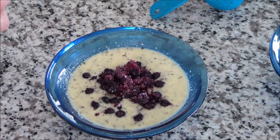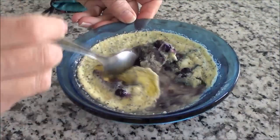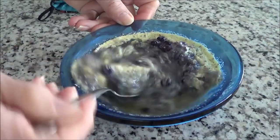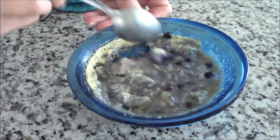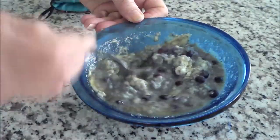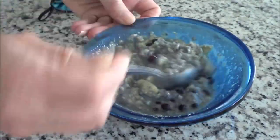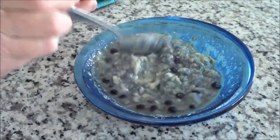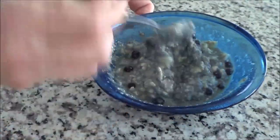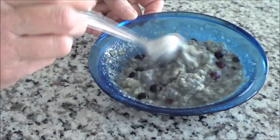We're going to put it in the microwave on high for two minutes. I just took it out of the microwave and now I'm going to mix it up. You're going to see it's the egg that gives you that great consistency — it's just really, really good together. Look at that consistency — it's awesome, it's like porridge. You can keep it in big chunks if you'd like, or small chunks. It's up to you. Let's give it a try.